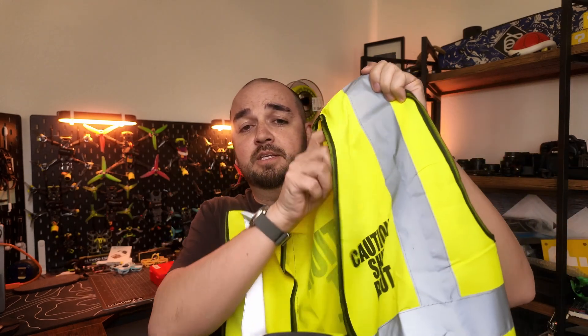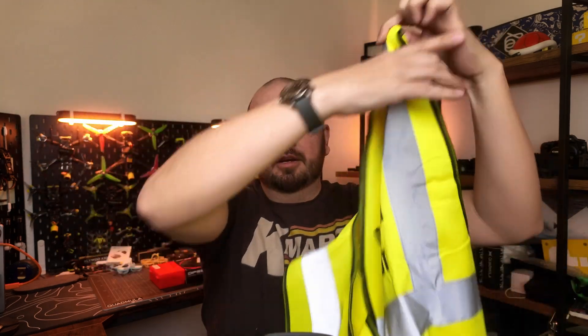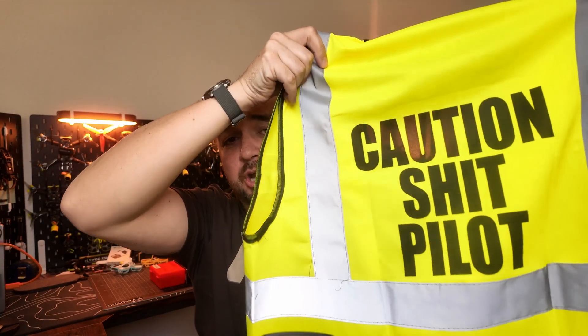Just to ensure there is no confusion in the future, I have gone and made myself one of these — a 'caution shit pilot' high-vis vest, with a giant one on the back as well, just so that nobody mistakes me for trying to be a professional.